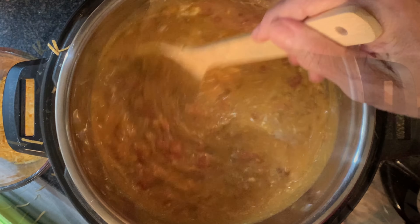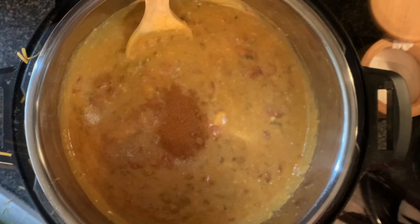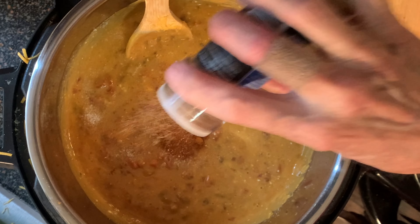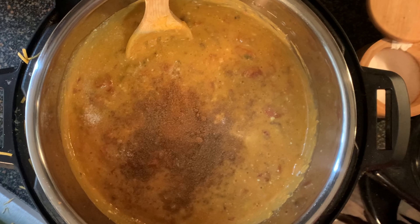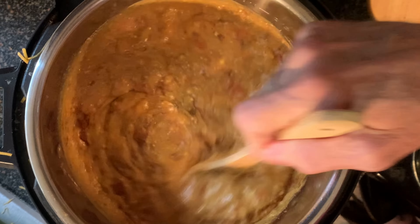Then season to taste with kosher salt, a little bit of ground cumin, and a little bit of cayenne pepper for just a little heat. Stir that in very well.